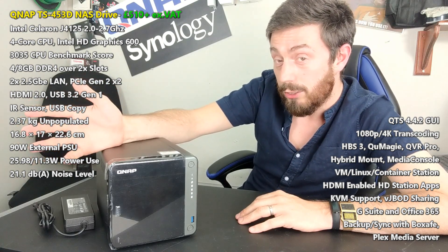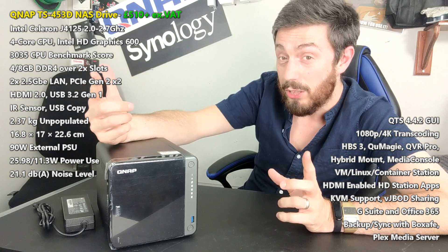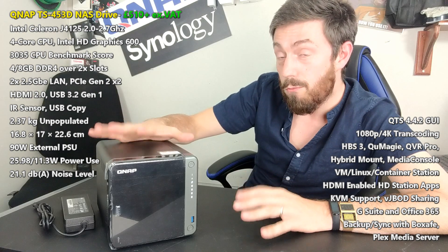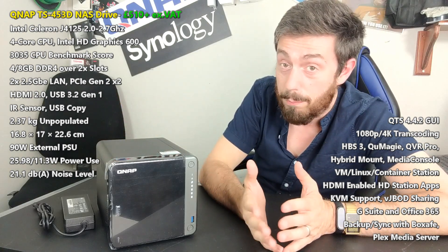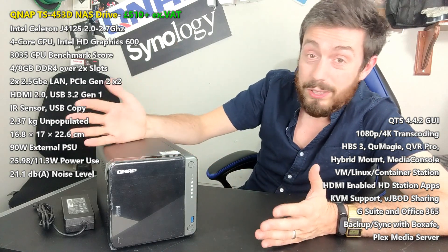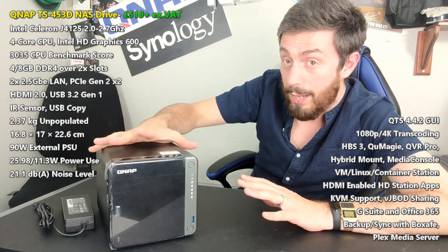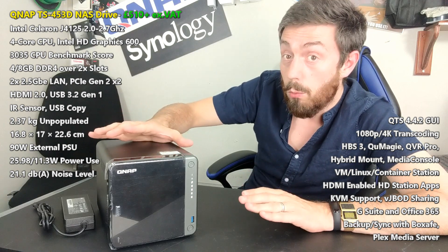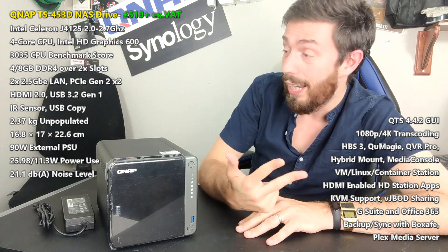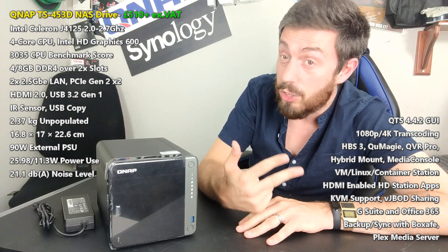If you're looking for something in a network-attached storage device — particularly one that lets you work in the way that best serves your network and hardware environment — you're going to be hard-pushed to find better than this. It arrives with internal architecture of an Intel Celeron J4125 processor, quad-core 2.0 to 2.7 GHz with DDR4 memory, 4 GB by default upgradable to 8 GB. That internal hardware enables 4K transcoding, virtualization, and embedded graphics that allow you to transcode 1080p and 4K natively, and will cover a lot of the bases in Plex Media Server.